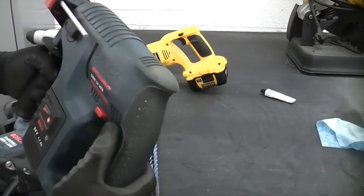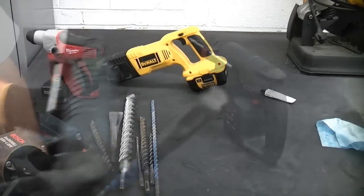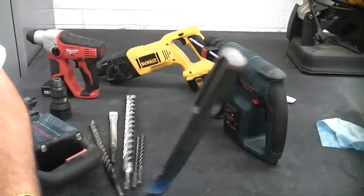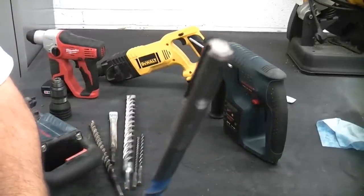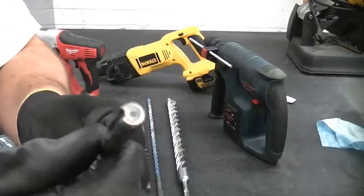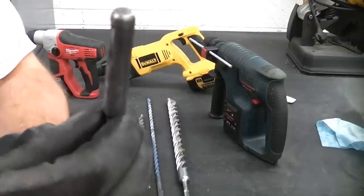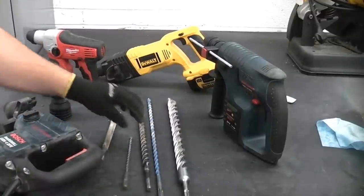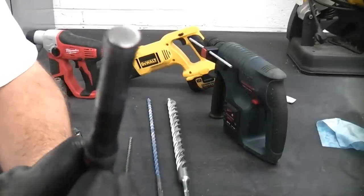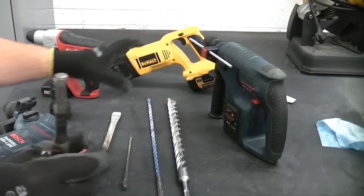Some modern cordless machines do have that function. All these machines here are actually SDS Plus machines — they take SDS Plus drill bits that look like that on the end. SDS drill bits simply have two slots — that's one type — and I think we have another type there which is an ILTI drill bit. They will not fit in the SDS Plus machines.